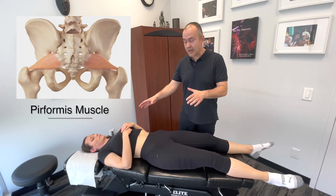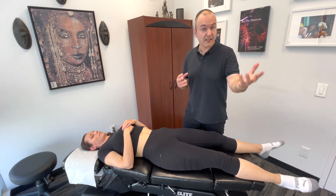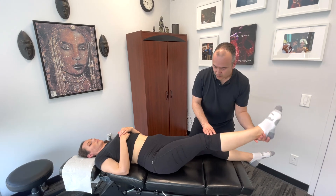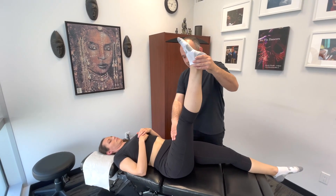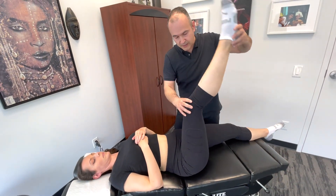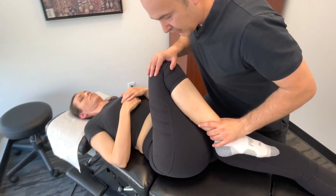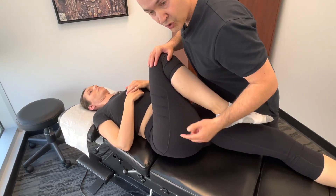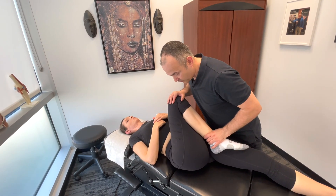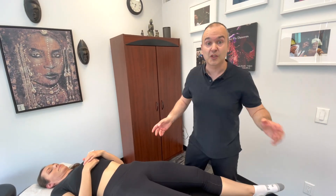While in the supine position, let's do a piriformis muscle assessment. If you're suspecting piriformis syndrome or deep gluteal syndrome, start with a straight leg raise to about 90 degrees. If symptoms are localized primarily in the gluteal region, bend the knee and bring the leg into a little adduction and further flexion. This stretches the piriformis, compressing it into the sciatic nerve and eliciting localized pain, reproducing the patient's symptoms.